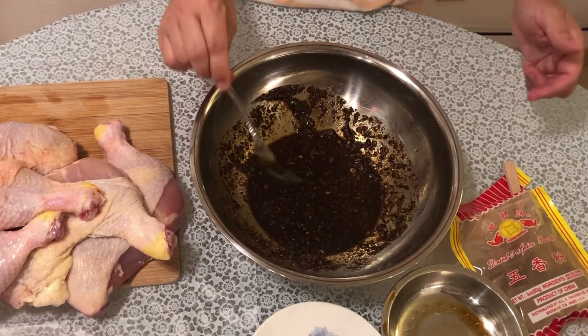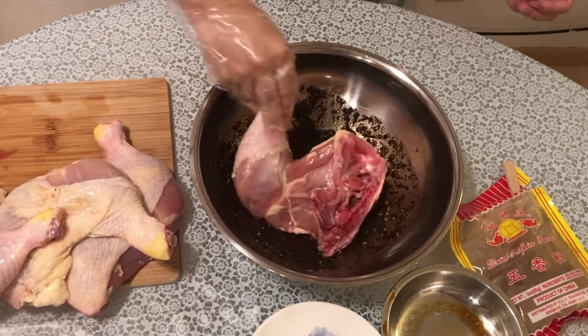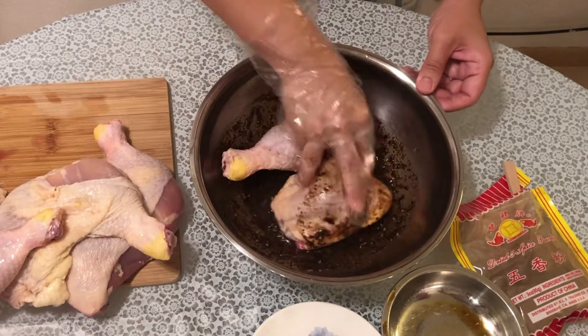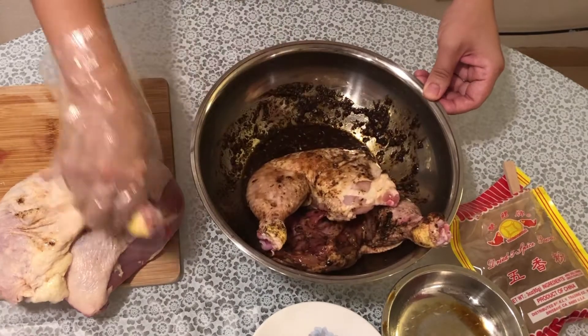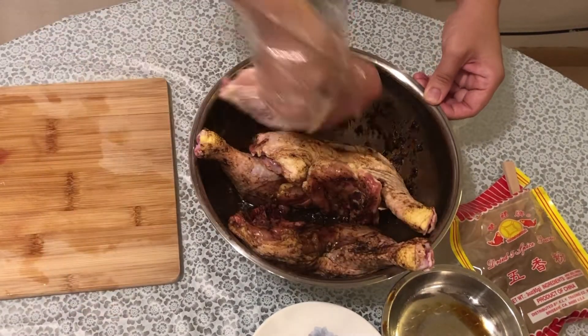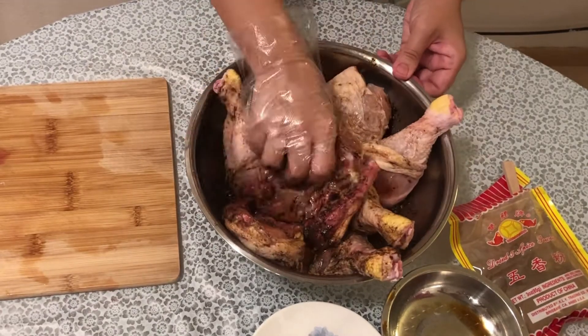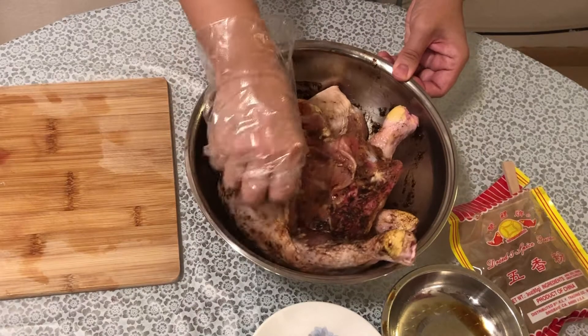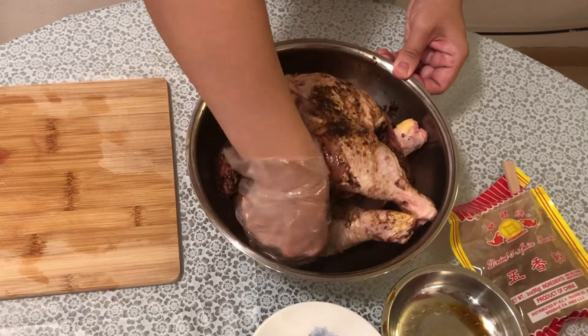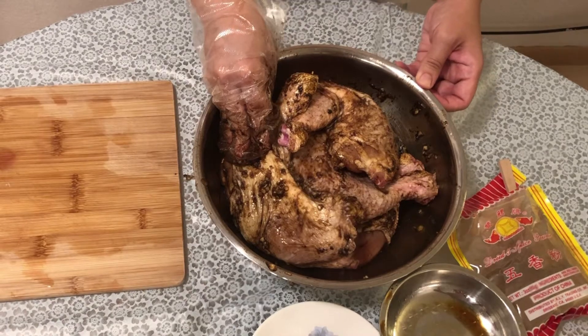What I'm going to put in here will be the chicken that we prepared. Making sure that every single side is coated in the sauce. I will cover this up and marinate this overnight.